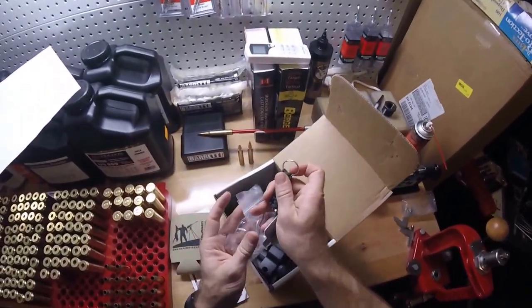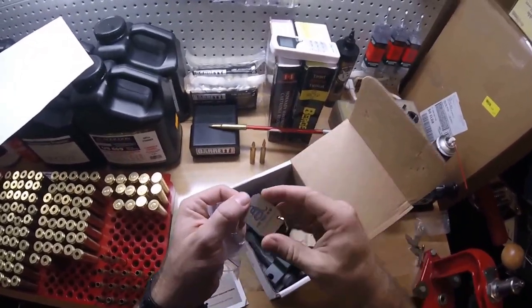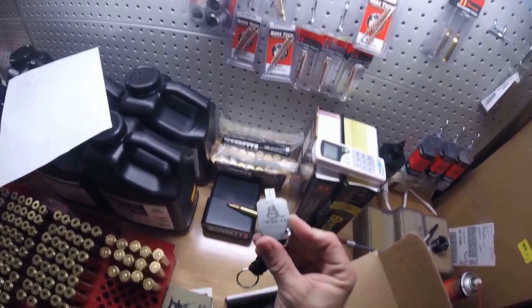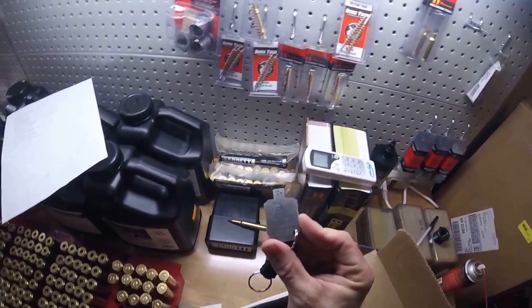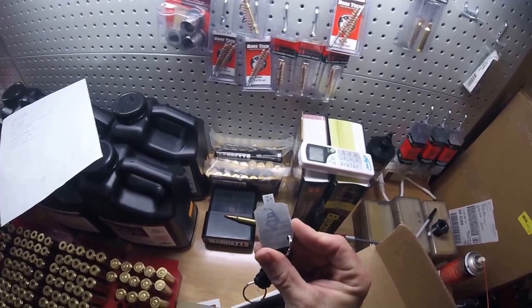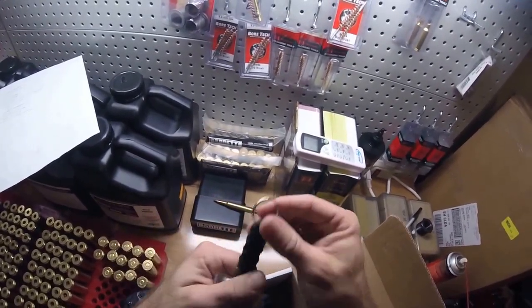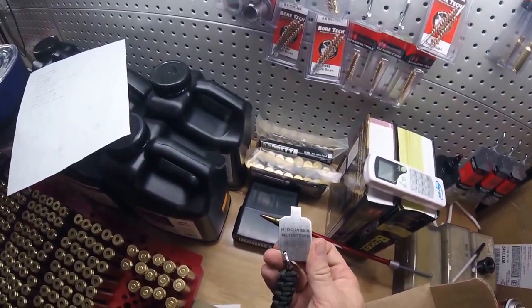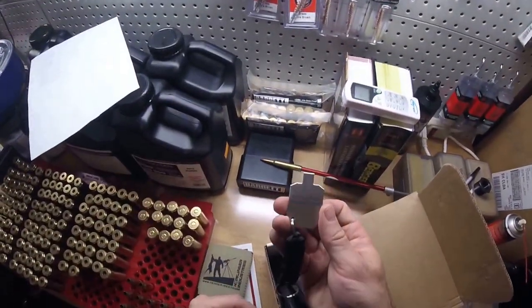That's pretty cool too. Wow, check that out — that is really, really neat. That is awesome, really cool. It's an IDPA steel silhouette on a paracord keychain. Check that out. I will definitely be using that.